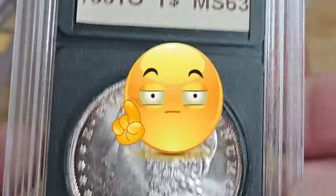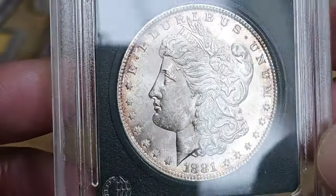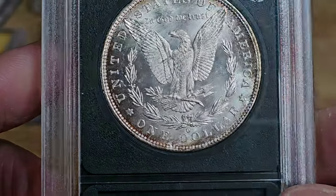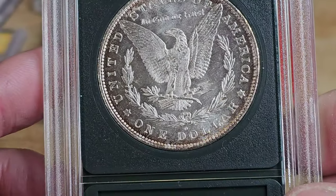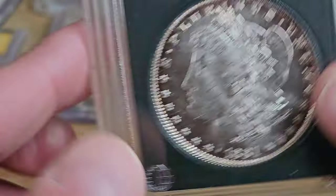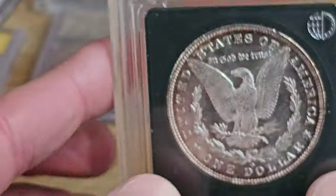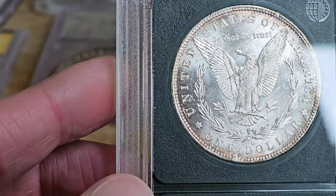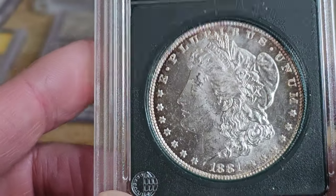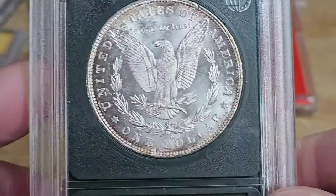They have a 63 on the holder — nope! Not a bad looking coin overall though. Looks like at one point it was probably close to PL. But yeah, this wasn't really worth the purchase. Oh well. Sometimes it's just about the fun of the hunt. Not a big deal — not out much on this. I'll probably crack it out of the holder just for the heck of it, maybe carry it in my pocket.